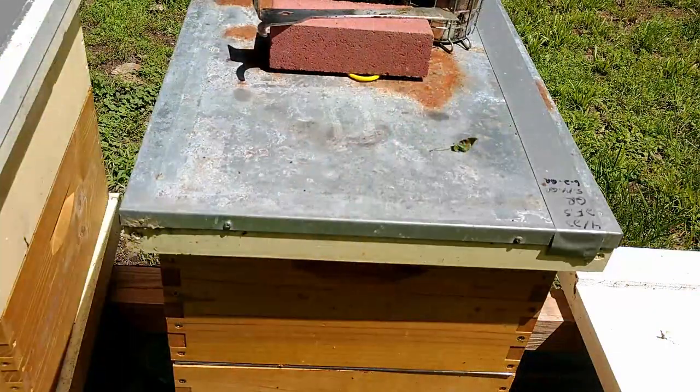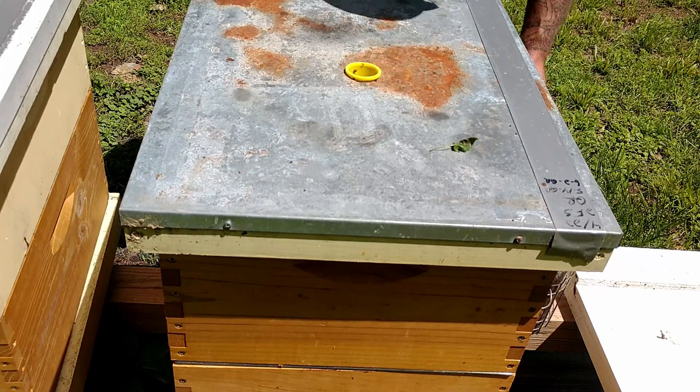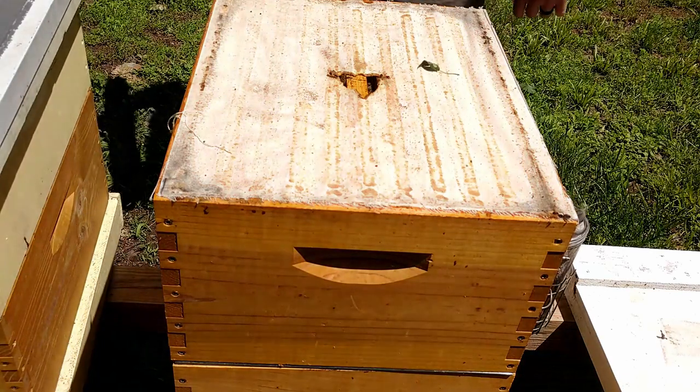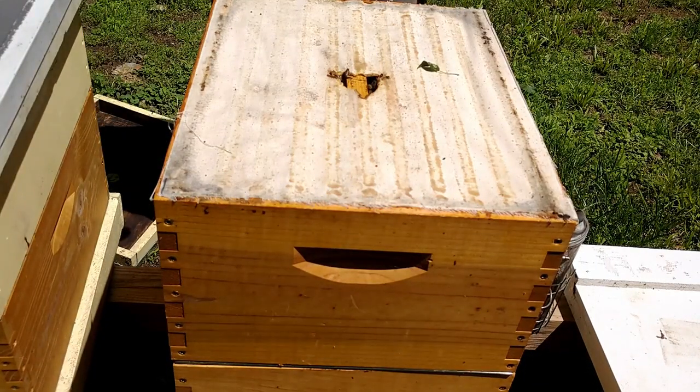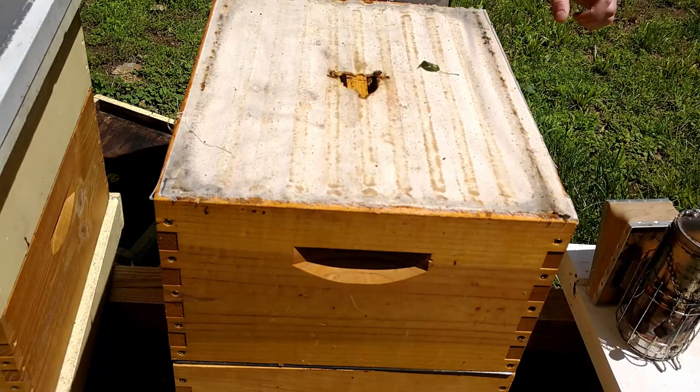I plan on doing more queens in about three weeks and I'll film that. But let me get the camera set up and we'll go through and do a quick hive inspection, see if the girls are bringing any honey in. This is one of our overwintered hives — let's take a peek in here and do a quick inspection, hoping to start adding some more honey supers on these girls.